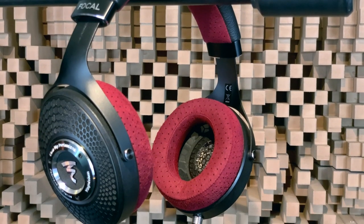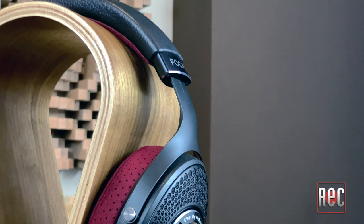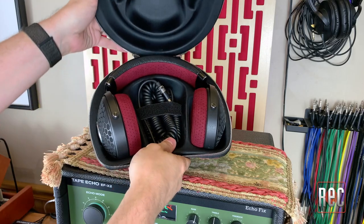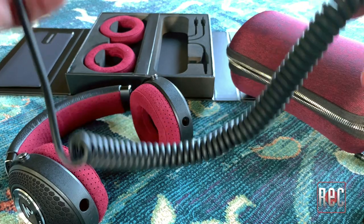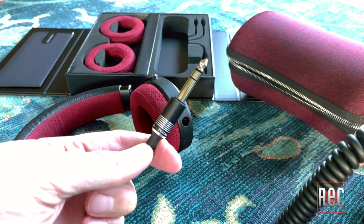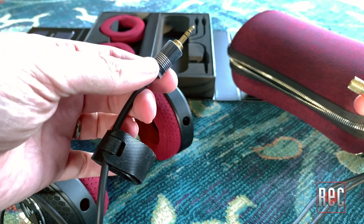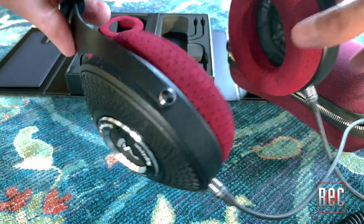The Clear MG Professional headphones retain many elements from the original model. This includes the red and black color scheme, the thin aluminum yoke and armature, the thick leather and microfiber padded headband, as well as the matching three-quarter-inch thick memory foam and microfiber earcups. The Clear MG Professional is an open-back, circum-aural design. It comes in a hard-fabric zipper case with two cables — a 16.5-foot thick coiled fixed quarter-inch cable, and a straight 3.9-foot cable with an eighth-inch end and a screw-on quarter-inch adapter. Focal also nicely includes a pair of replacement foam earcups.